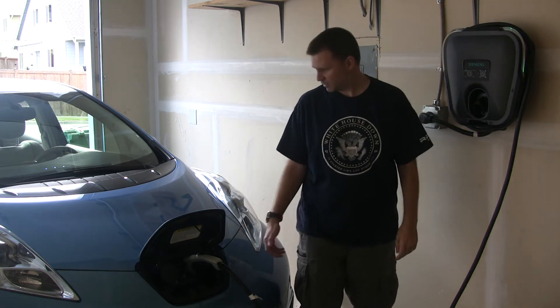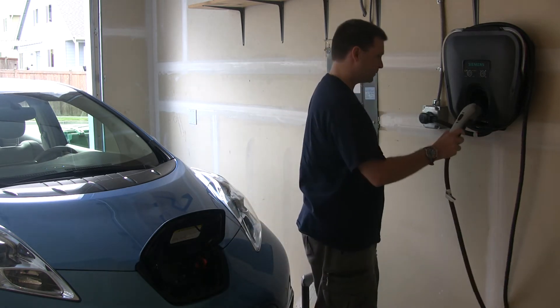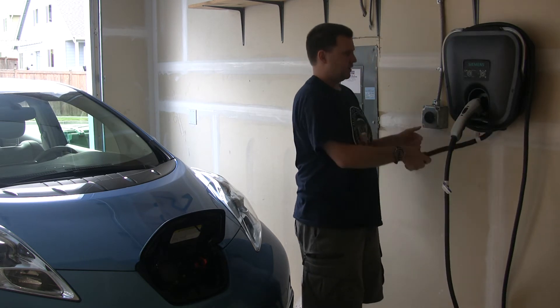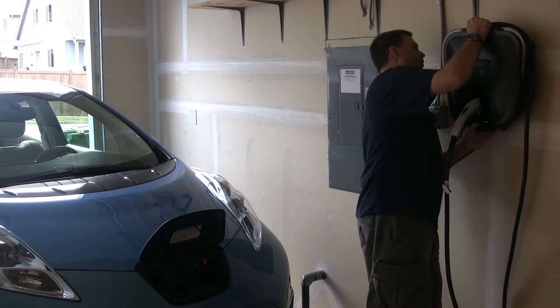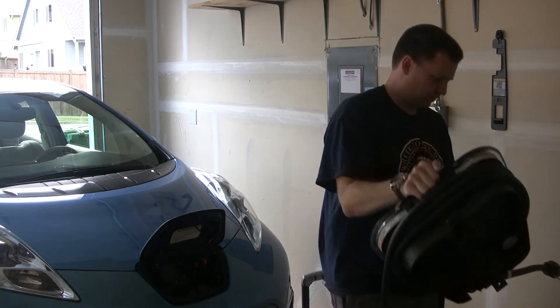I'll go ahead and disconnect this — that indicated everything was looking fine. I'll unplug this and take it off the wall. This was the new replacement charger that was just sent yesterday.